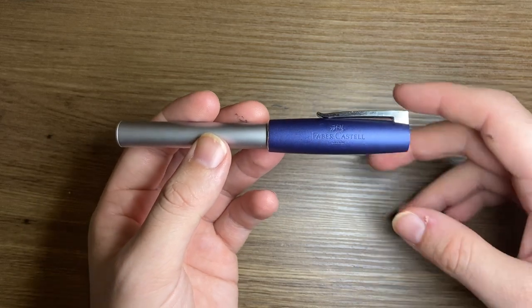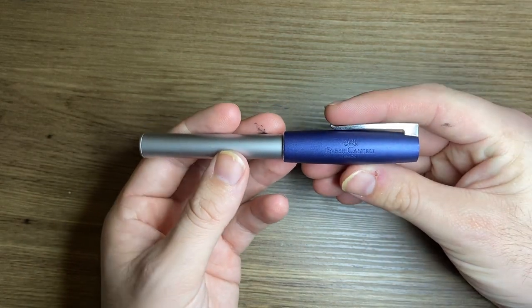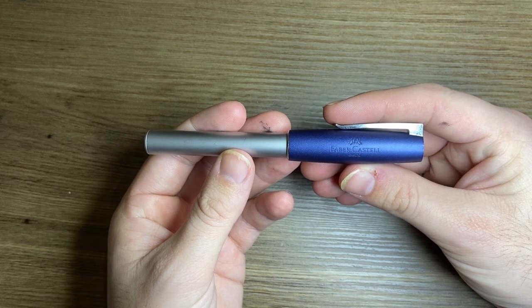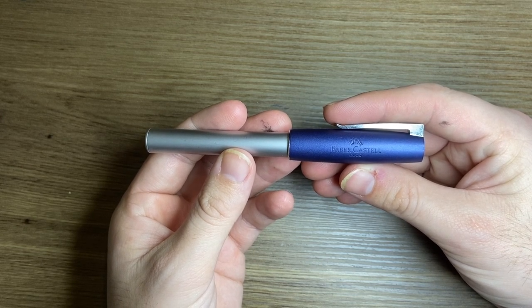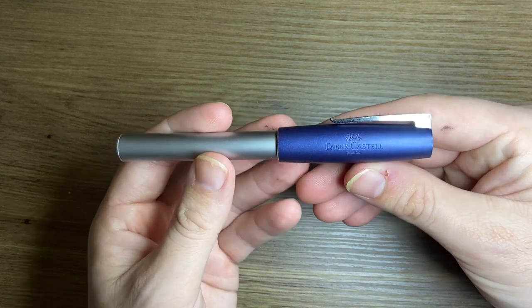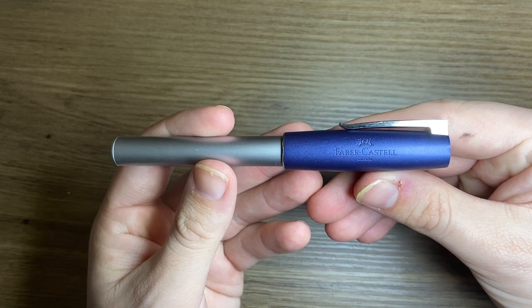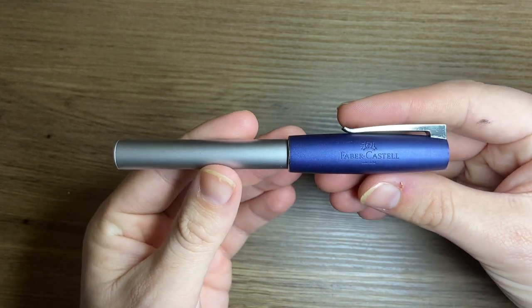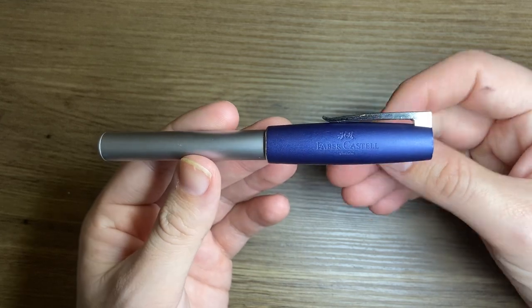The cost of this pen is interesting. I looked at two retailers — one in the United States and one in Australia — and both came out at $55. That's $55 American through the US retailer or $55 Australian through the Australian retailer. So it's not a super cheap pen, but it is still in that entry-level range, a little bit more expensive than, say, a Lamy Safari.